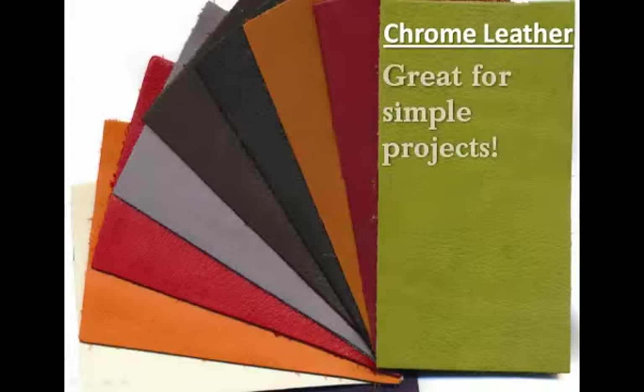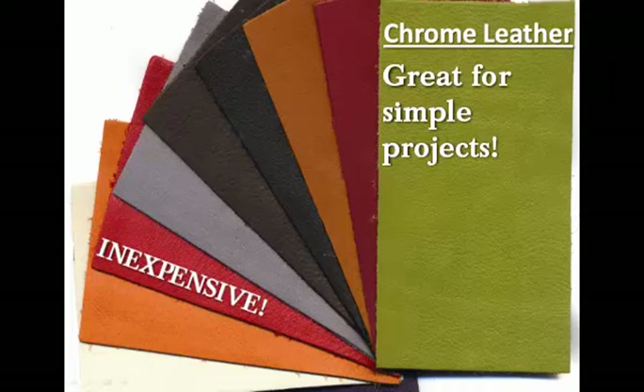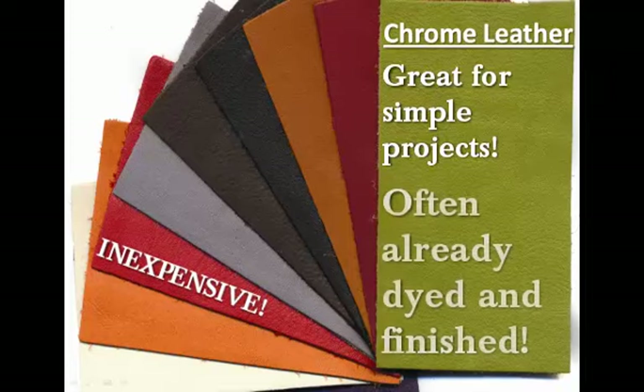If you are creating a simple leather craft project and prefer leather that is relatively inexpensive, you should select chrome leather. It is important to understand that this particular type of leather does not hold dye very well. Instead, it is usually already colored for you, with white on one side and a specific color on the other side, just like you can see here. So if you want dyed leather but don't want to dye it yourself, you should select chrome leather.